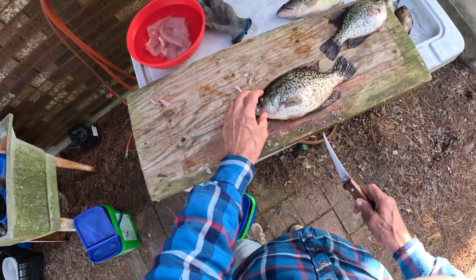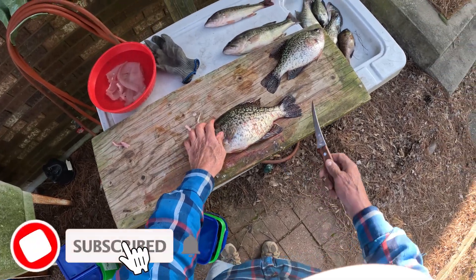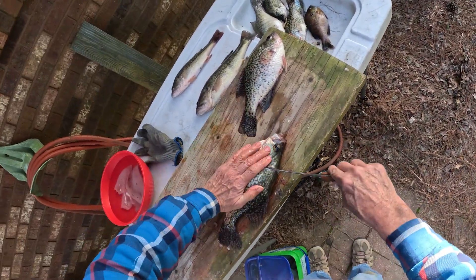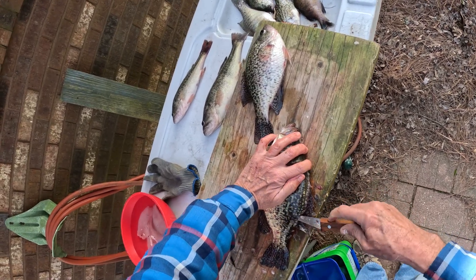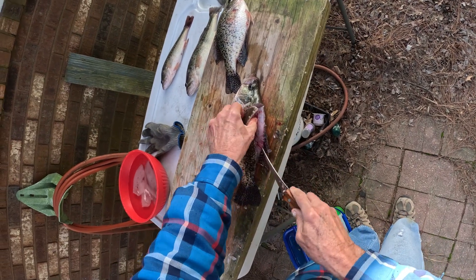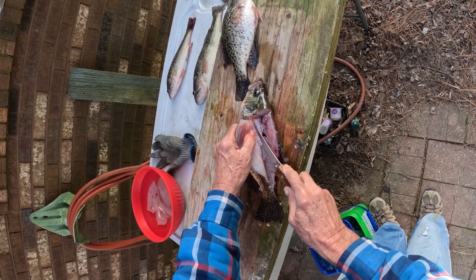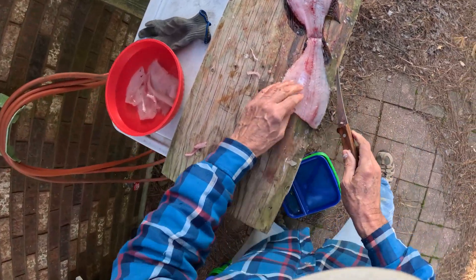On bigger crappie like this big one — she's just full of eggs, and so is that one. They're getting ready to spawn, these big ones are, and here it's just the end of March. The bigger crappie sometimes may have those bones in them and you've got to cut them out too, but I usually don't mess with them on crappie. On bass, almost all of them I can feel myself cutting through the bones, so I'll cut those out.